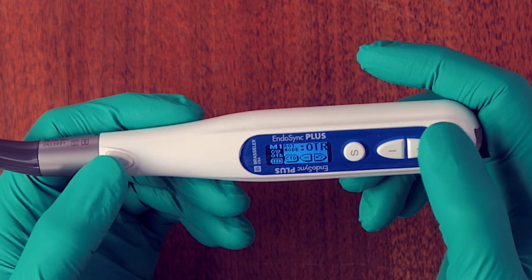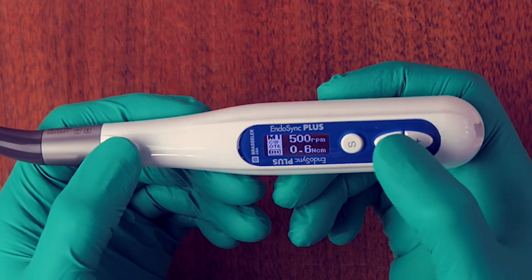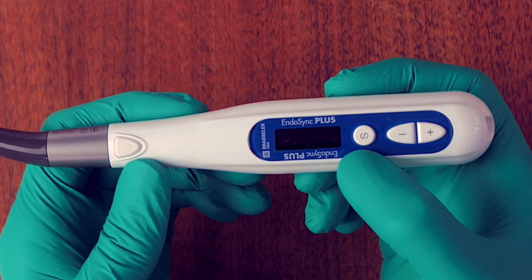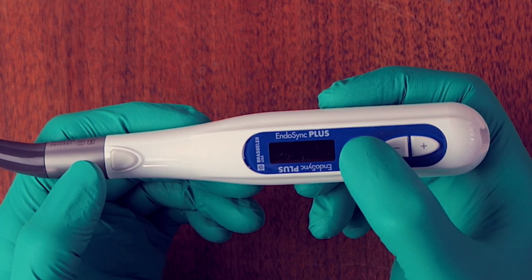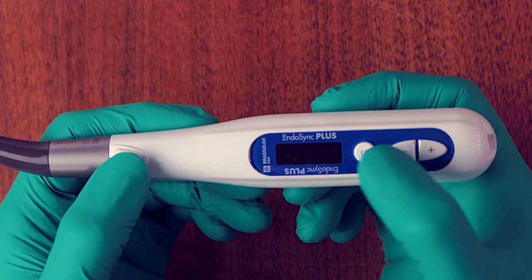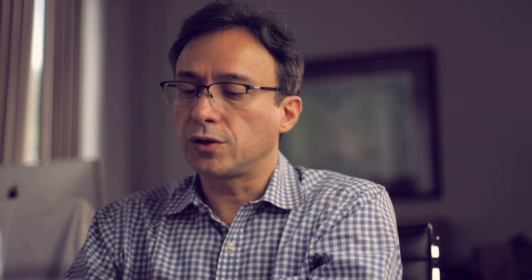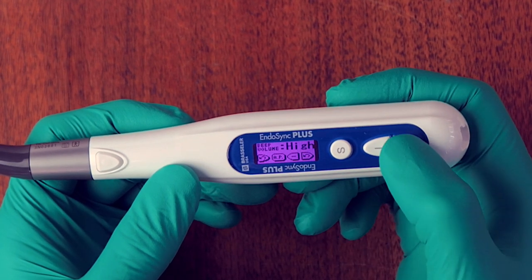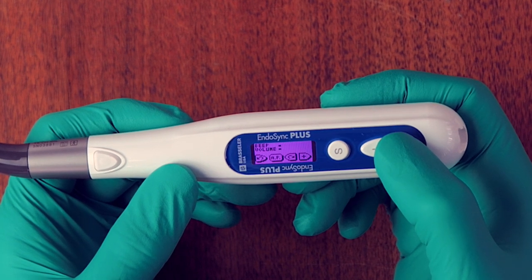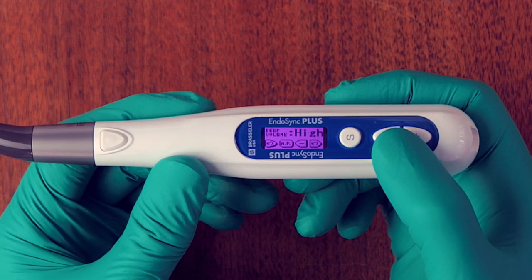To access the startup menu, from the off position press the power and select buttons together and hold — this opens a separate startup menu. The first option is the sound or beep level: you can set it to off, low, or high based on your preference.